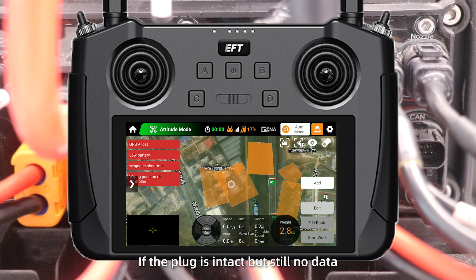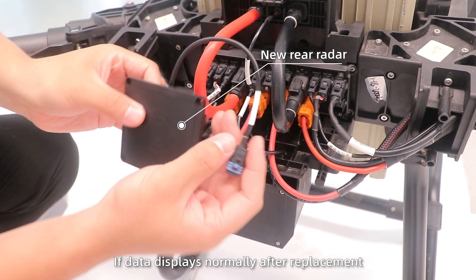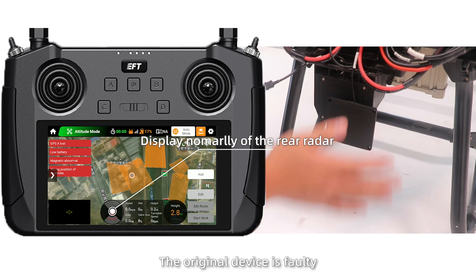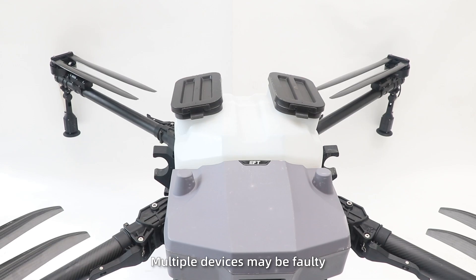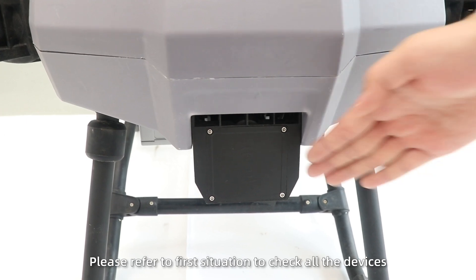If found, clean or replace the plug. If the plug is intact but still no data, replace the device. If data displays normally after replacement, the original device is faulty. If not, multiple devices may be faulty — please refer to Situation 1 to check all devices.